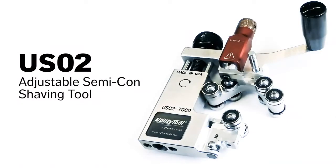The utility tool USO2 — the fastest, safest and most accurate tool for removing bonded Semicon.